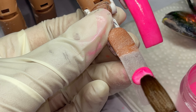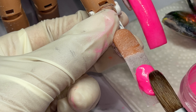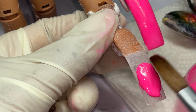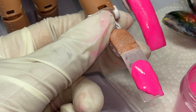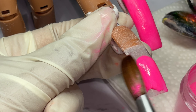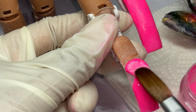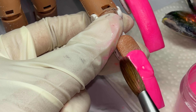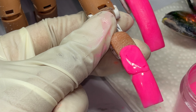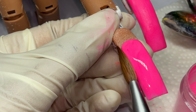Next we're going to start our base for our ombre. I want to go ahead and swirl because I don't want the white showing at all — we just want that solid pink so we can blend our nude. I'm making sure my sidewalls are covered and I'm dragging the acrylic down the nail using the belly of my brush, holding the brush parallel. Anytime I get acrylic on my brush I'm going to wipe it out. I'm swirling the acrylic to make sure it's completely mixed.